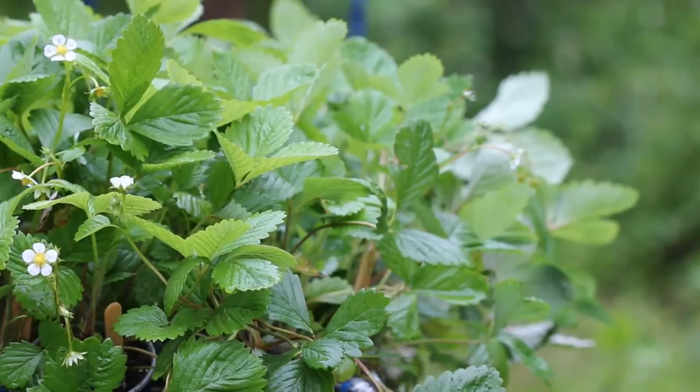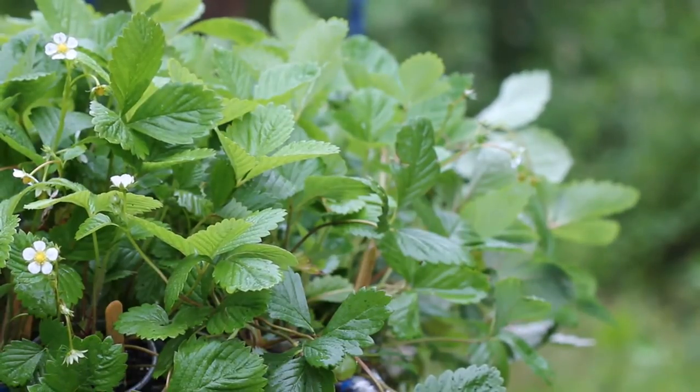My strawberries are doing great but I'm not gonna be able to get them planted out until this ground dries up a bit, because I need to till a spot to plant them in. A couple days ago I did get to pick a couple of red strawberries. The variety is Regina and they're pretty good — I have to say I like them a lot.